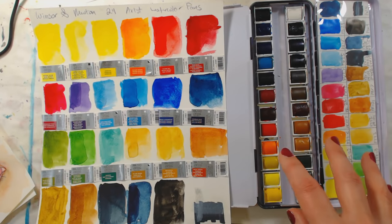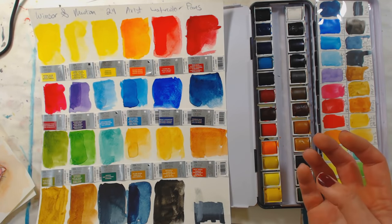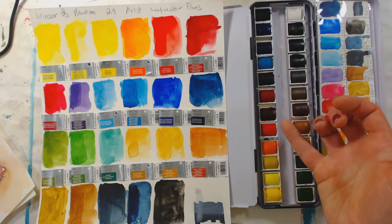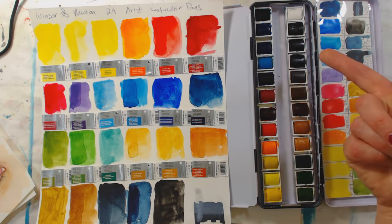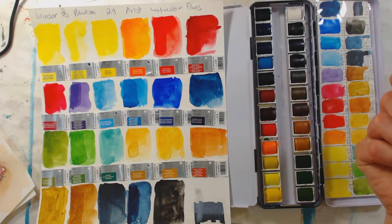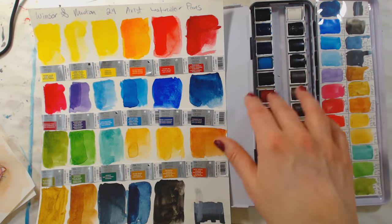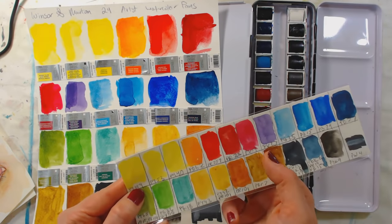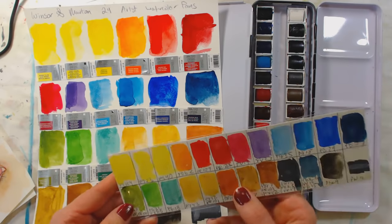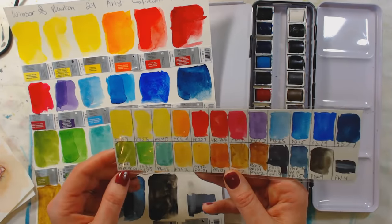With artist watercolors especially, because they're so transparent and concentrated, when they're dry you can't really tell what the color is. You might know it's a blue, but not whether it's a greenish blue or a purply blue. So that chart really helps. I also wrote the pigment numbers on my chart, copied over from the pan labels.